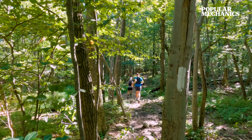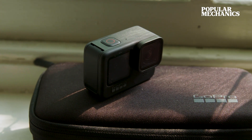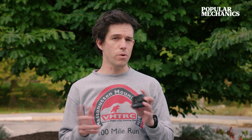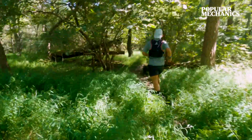GoPro also wanted to be more environmentally friendly and add more value to the camera. So when you buy the Hero 9 Black, it doesn't come in a disposable paper and plastic box like it used to — it actually comes in a soft case now. The Hero 9 Black is available now for $449, or $349 with a one-year GoPro Plus subscription, which includes cloud storage, discounts on parts and mounts, and a replacement plan if you do manage to break it.